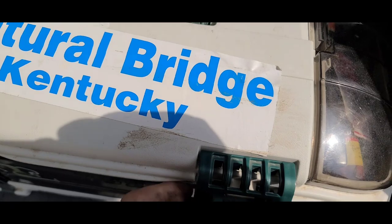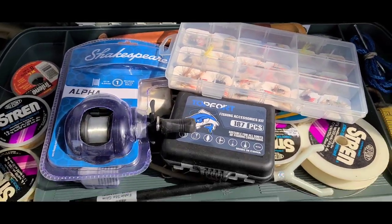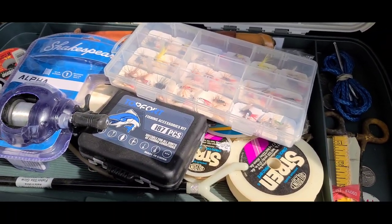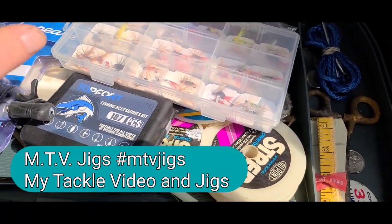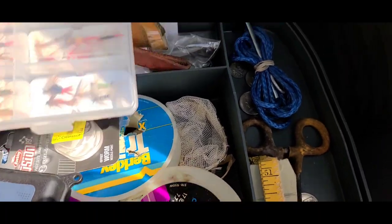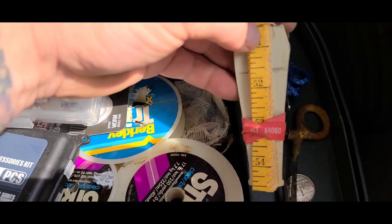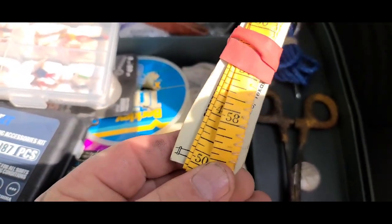All right, let's get into my tackle box. Hopefully you guys do some tackle box tours - I know I've seen some of them out there, let's keep this going. The MTV Jigs edition - it's my tackle box video jigs edition. Just give us a tour of your tackle box, label it MTV Jigs and hashtag it - hashtag MTV Jigs. Got a nice old fishing ruler.